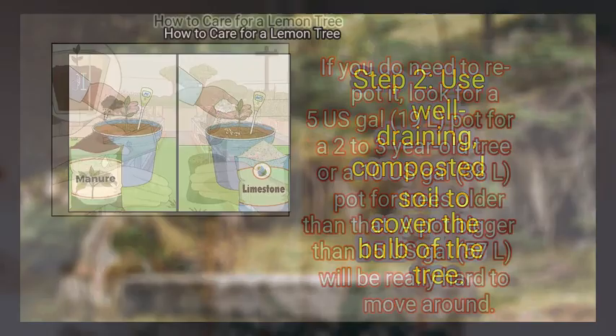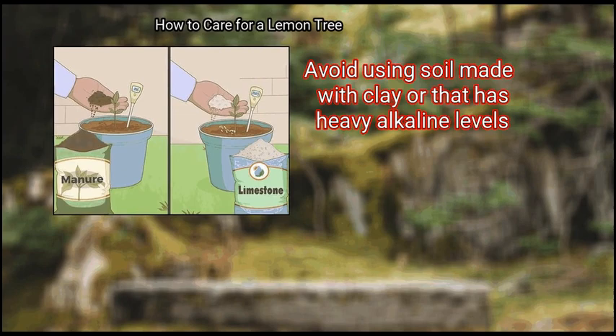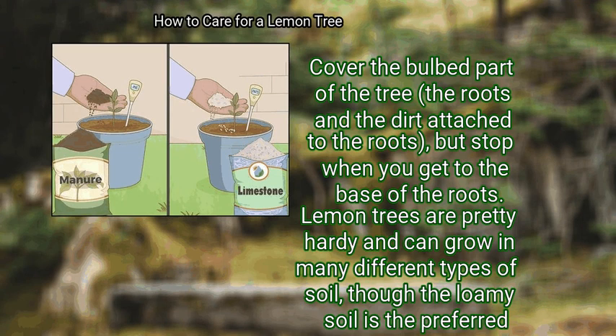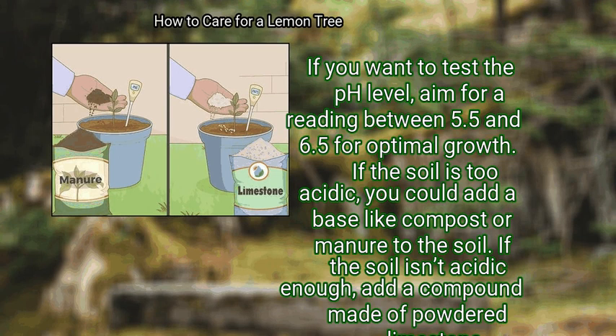Step 2: Use well-draining, composted soil to cover the bulb of the tree. Sandy or loamy soil is an option that drains well. Avoid using soil made with clay or that has heavy alkaline levels. Cover the bulb part of the tree — the roots and the dirt attached to the roots — but stop when you get to the base of the roots. Lemon trees are pretty hardy and can grow in many different types of soil, though loamy soil is the preferred type. If you want to test the pH level, aim for a reading between 5.5 and 6.5 for optimal growth. If the soil is too acidic, add a base like compost or manure; if not acidic enough, add a compound made of powdered limestone.